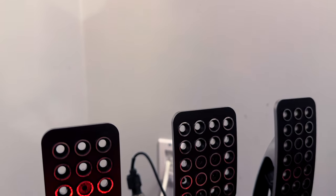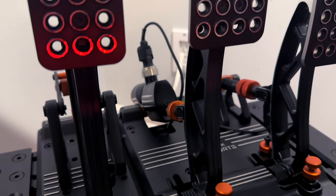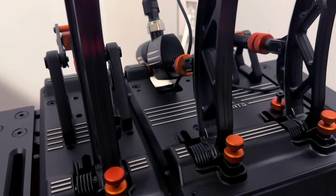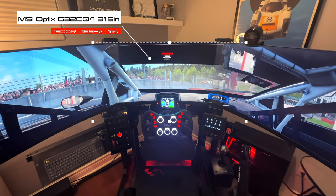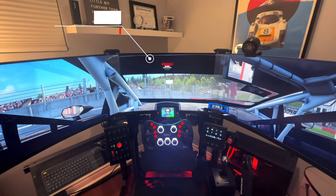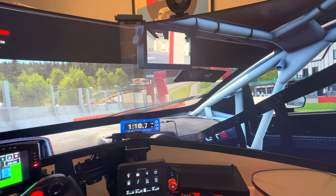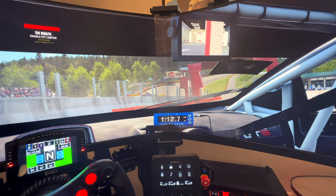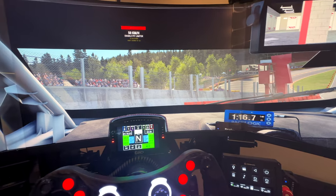I recently reviewed these pedals on the channel and made some initial observations — overall my experience has been primarily positive. Every frame counts when it comes to sim racing, so I use triple MSI Gaming 32-inch 1440p curved monitors. They are a great overall value and offer up to 165 frames per second with a 1ms latency, which is plenty for racing.